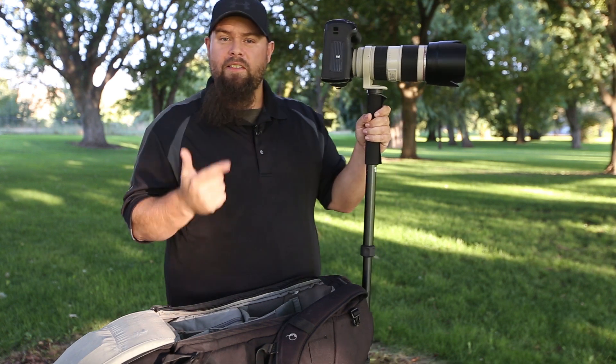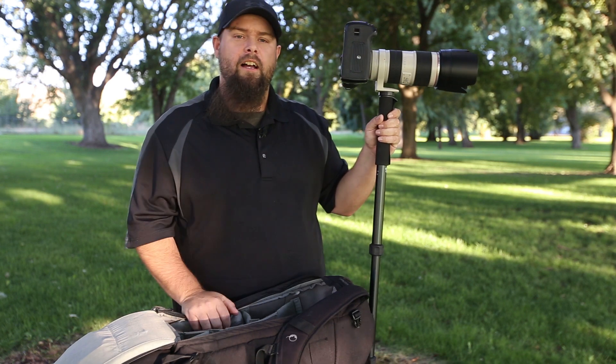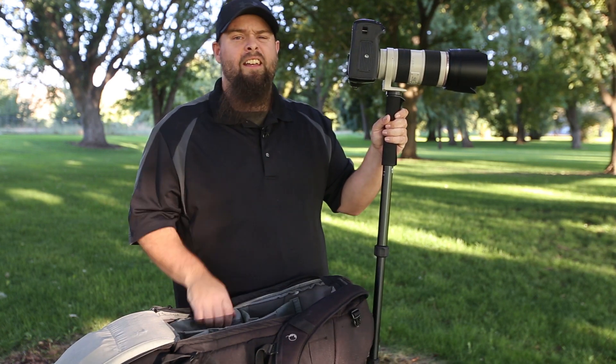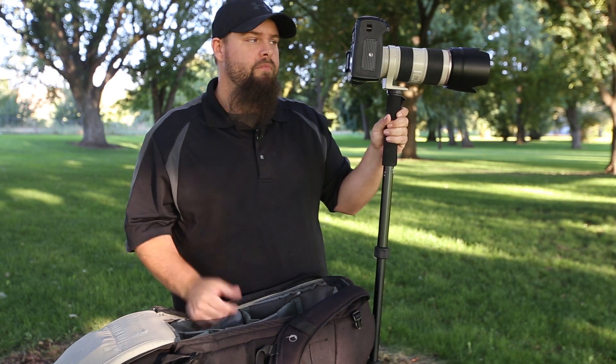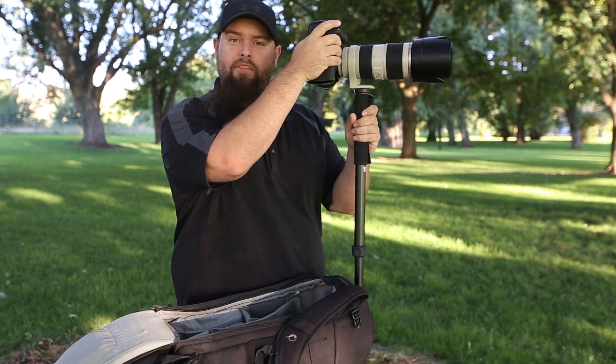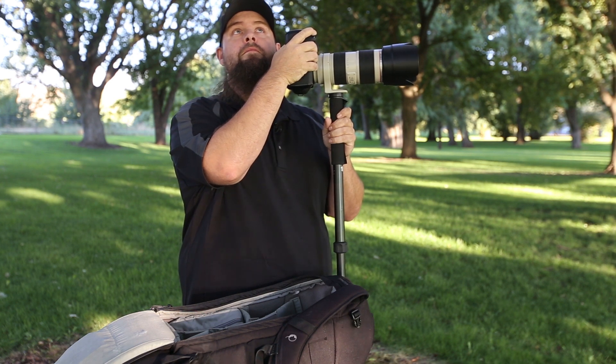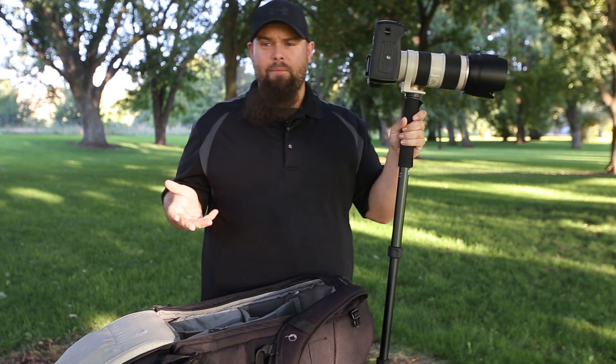I'm going to be using custom white balances because stadium lights are all different, so I'm just going to use my Kelvin white balance and dial that in. Most of that will be done in post because I'm shooting raw. Use a nice fast card — I'm shooting raw, and you want to make sure your buffer can keep up. Something like a 1DX would be way better, or even a 7D Mark II has a better buffer rate, but that's going to allow us to photograph a nice series of images so when you see that moment happening, you're able to capture it.